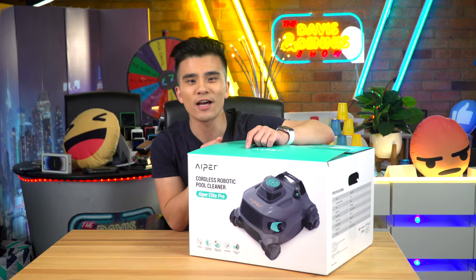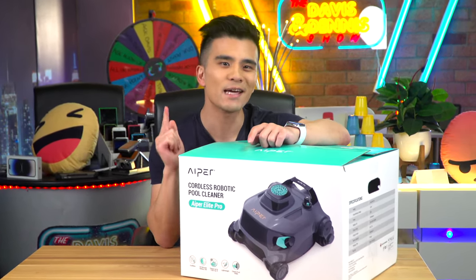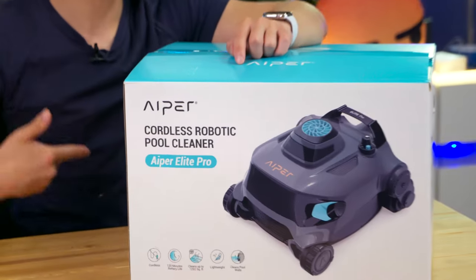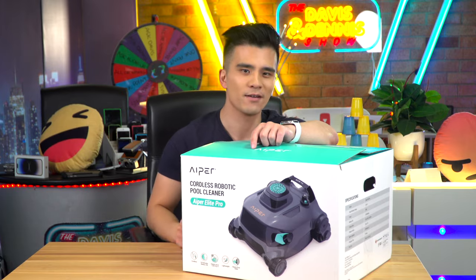Hi all and welcome back to my channel where I cover all the latest developments in technology. Today we are going to be talking about pool cleaners, which is a market that's definitely one that has been ripe for innovation.